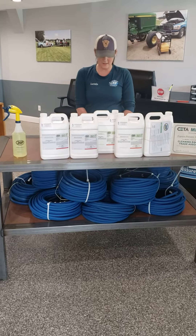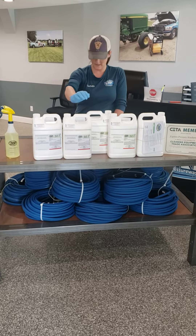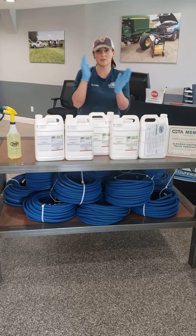We offer it in a one gallon jug as you see here. We also have five gallon pails and can order 55 gallon drums if you're looking for a much larger application.